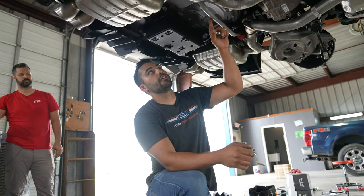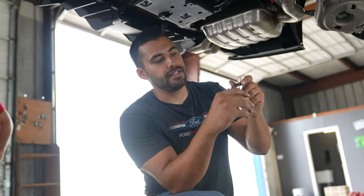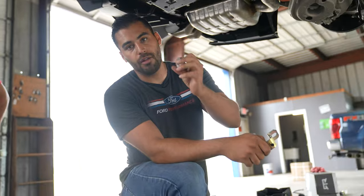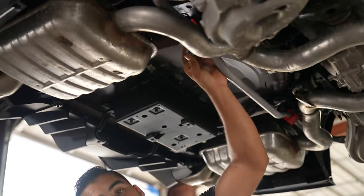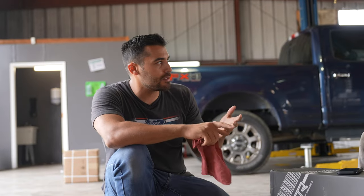We just installed the new RTR sway bar. It does have poly bushings and this new sway bar mount has a nipple on the end so you can go ahead and re-grease it. We also got these new collar locks that are going to go on the inside. Springs, shocks, sway bar — and then the front is done.